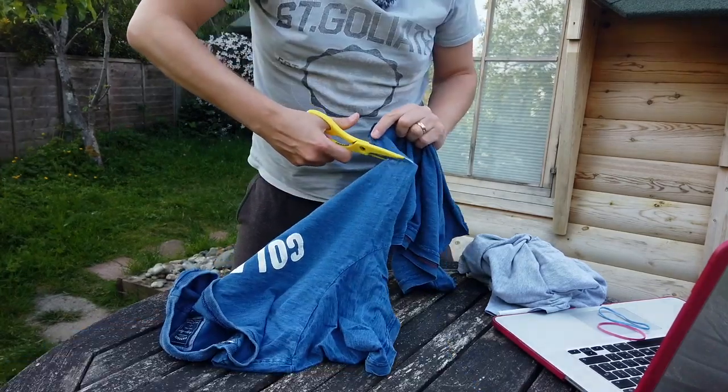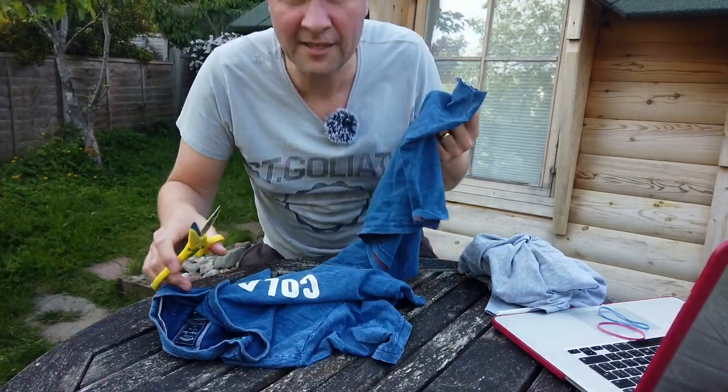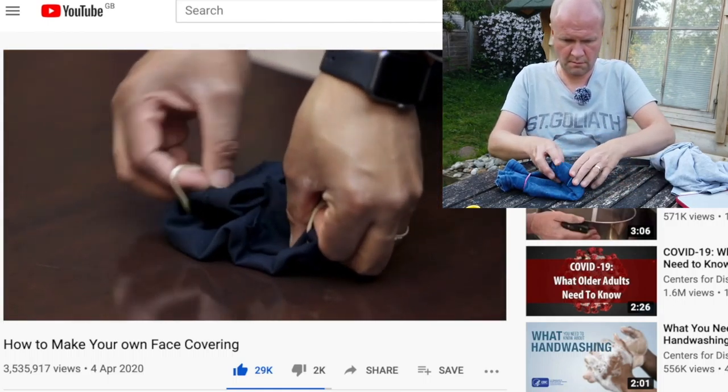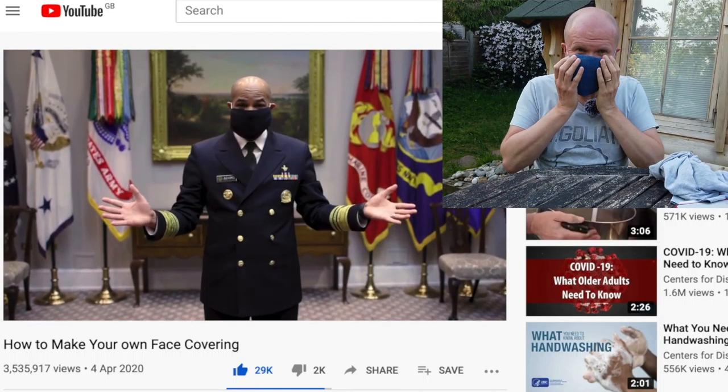Bye bye t-shirt. So sad. Then you fold either side to the middle and you have yourself a cloth face covering. It's that easy.